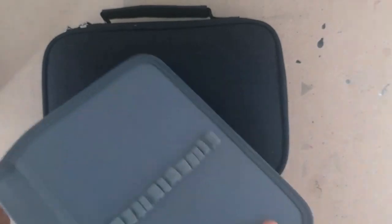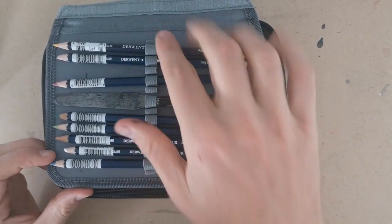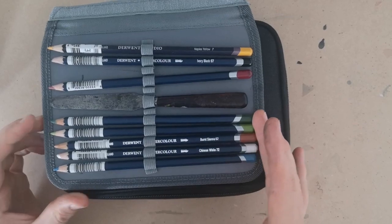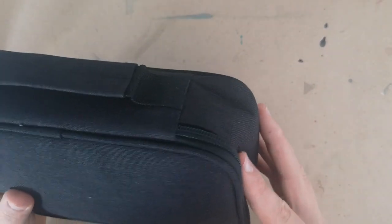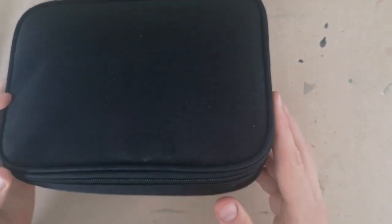Another thing about this pencil case: it comes with lots of Velcro inserts. I've got some pre-stocked with watercolour pencils in case I feel like using them, and I could fit a lot more brushes in if I wanted — especially if doing more watercolour and less line and wash. It's really flexible. I'm actually amazed I went from using an Etchr satchel, which is an incredible piece of kit but very heavy, to just using this. It's been a revelation.